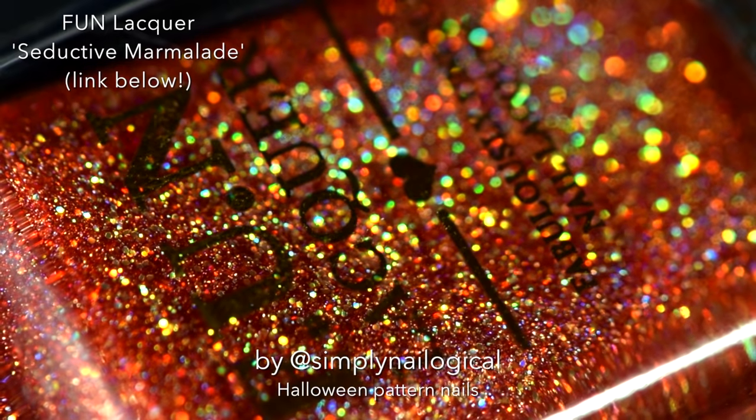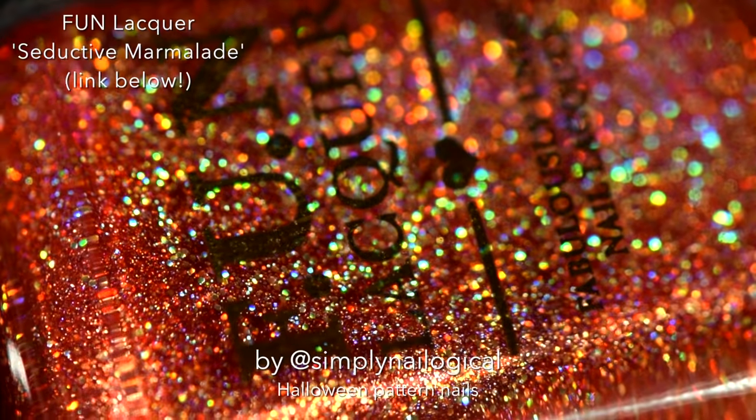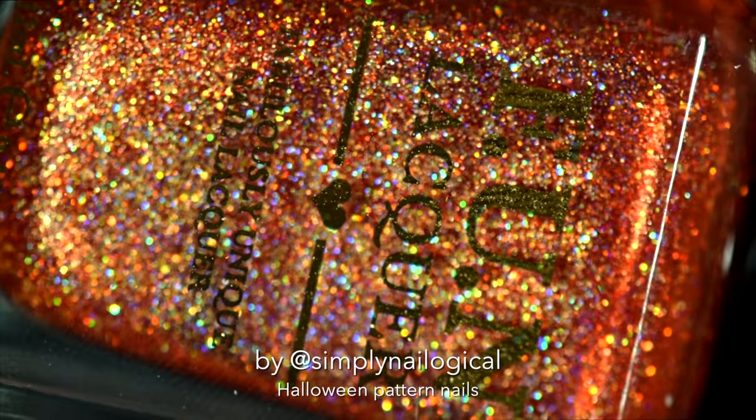But look! Orange hollow! Oh my god, guys, look at this. It's called Seductive Marmalade. You know what you want to do to it? Put it on your toast.